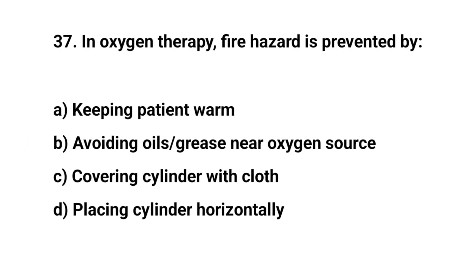Question number thirty-seven. In oxygen therapy, fire hazard is prevented by? The right answer is B: Avoiding oils and grease near oxygen source.